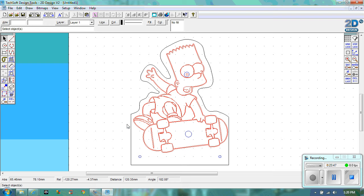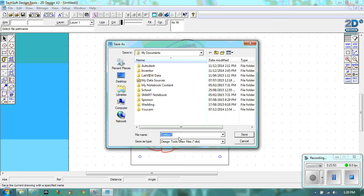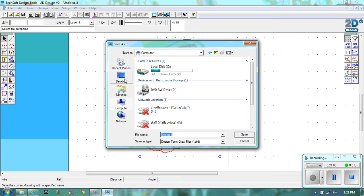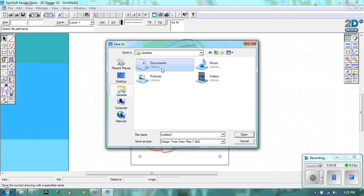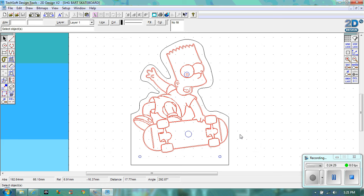Now what you need to do is save it. Go to File and Save As. I need you to save it in a technology folder. If you don't have a technology folder in your C drive, please make one. I'm going to call mine 'Steady Hand Game Bart Skateboard' and hit Save. You need to save yours in your technology folder.